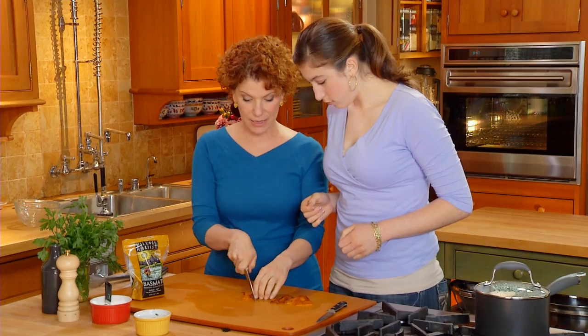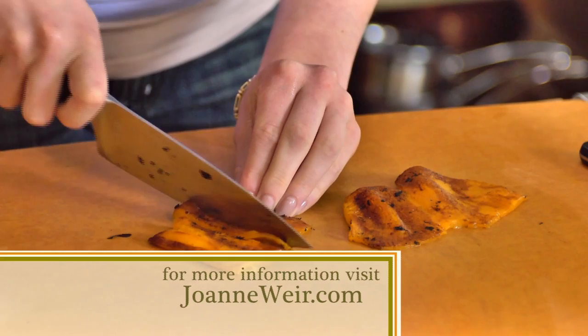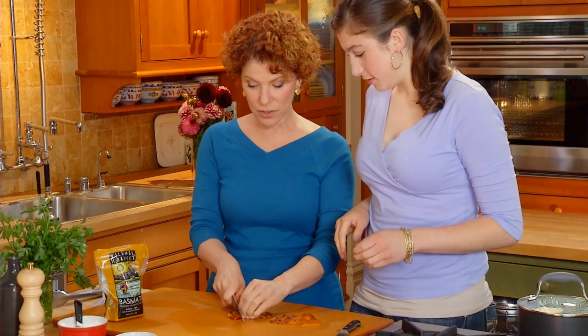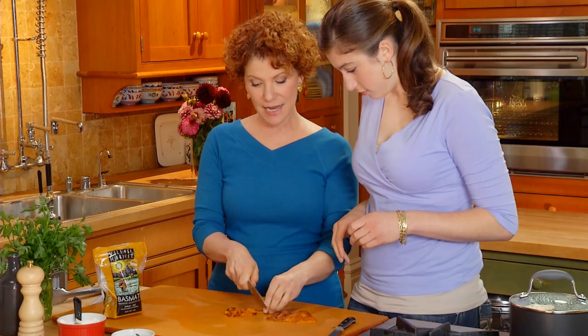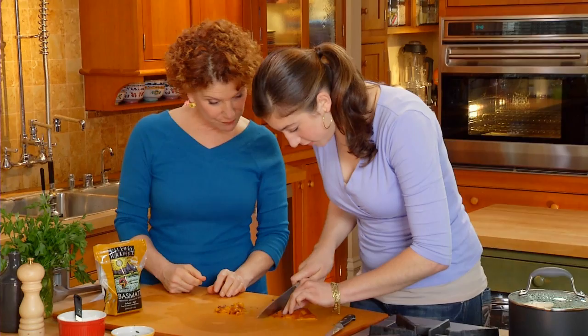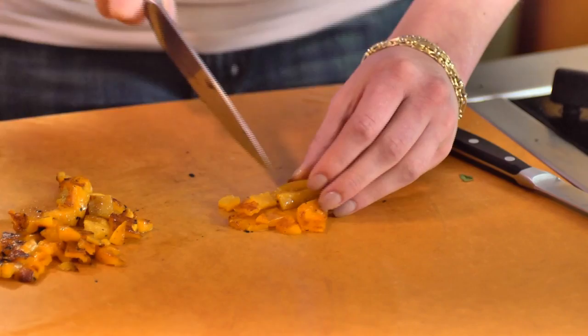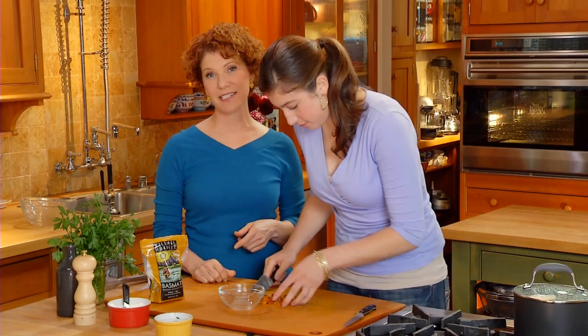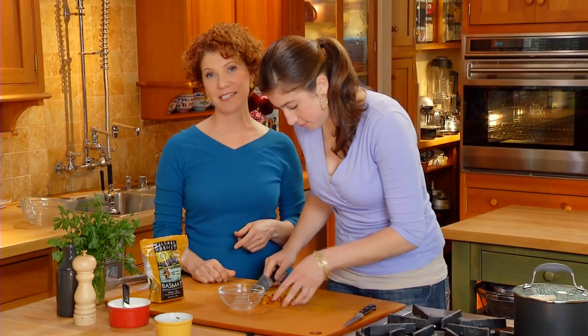Now cut these into about one-quarter-inch strips. Then turn it this way and cut into a one-quarter-inch dice. Those will be about the same size as the peas, and they'll look really nice with the rice. They can go into this bowl, and then we'll set that aside. We're going to add the parsley, the peas, and also the roasted peppers right at the end.